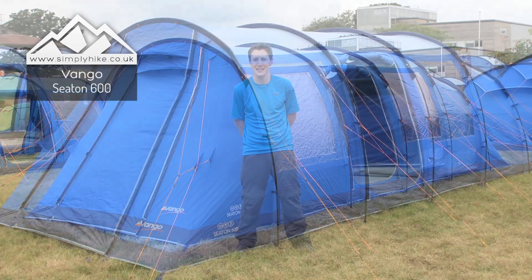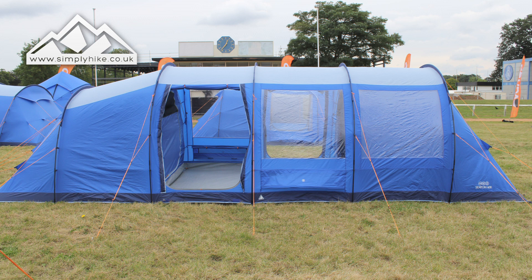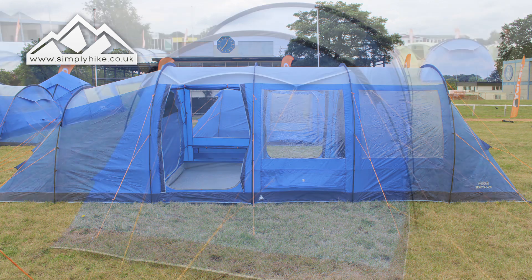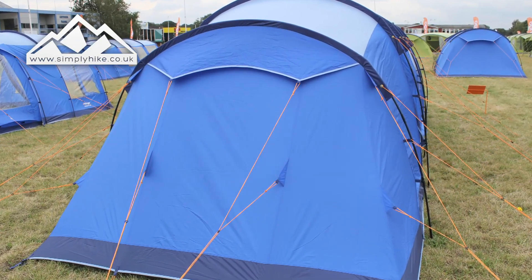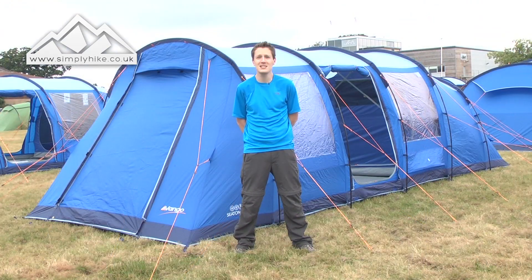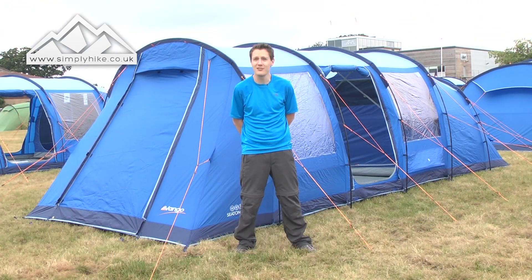This tent sleeps up to six people, has dimensions of 700 by 210 with a height of 195 centimetres. So for a few tall chaps, it's a pretty good one. Pack size is 70 centimetres by 34 centimetres by 35 centimetres, and it weighs 21 kilograms. So a little bit hefty, but you get a lot of tent for that.